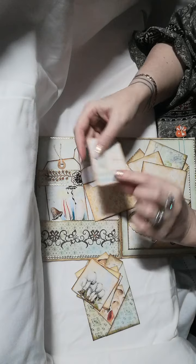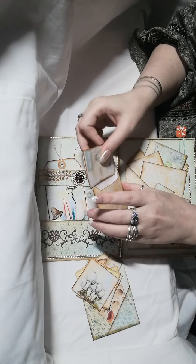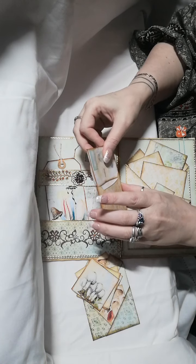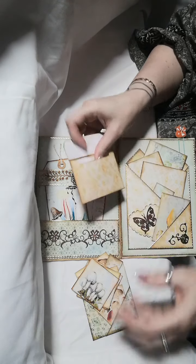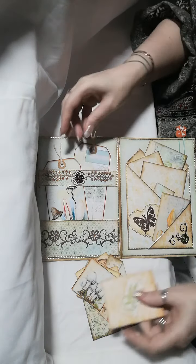Inside is just a little journaling card to pop in. Like I said, Lynn, it is quite chunky — it is packed chock-a-block.